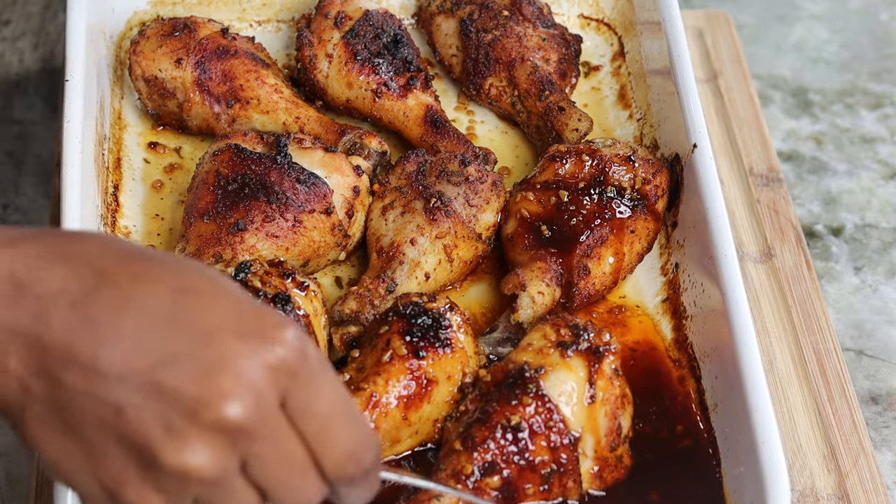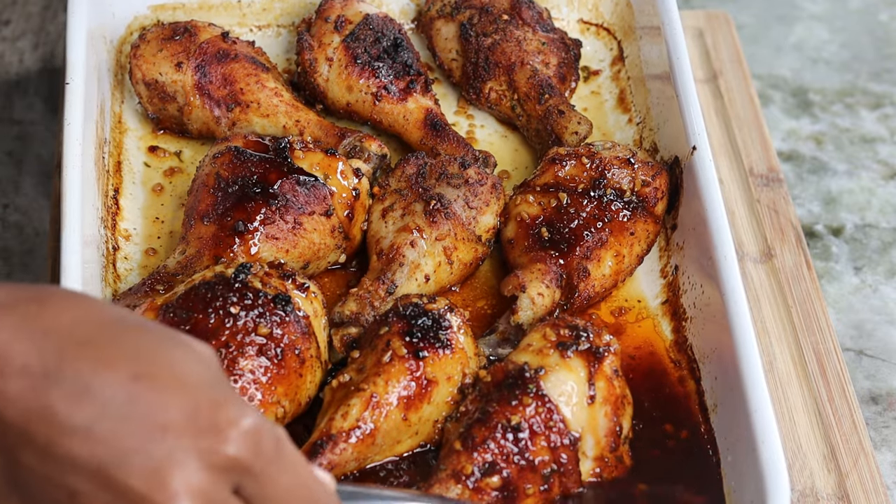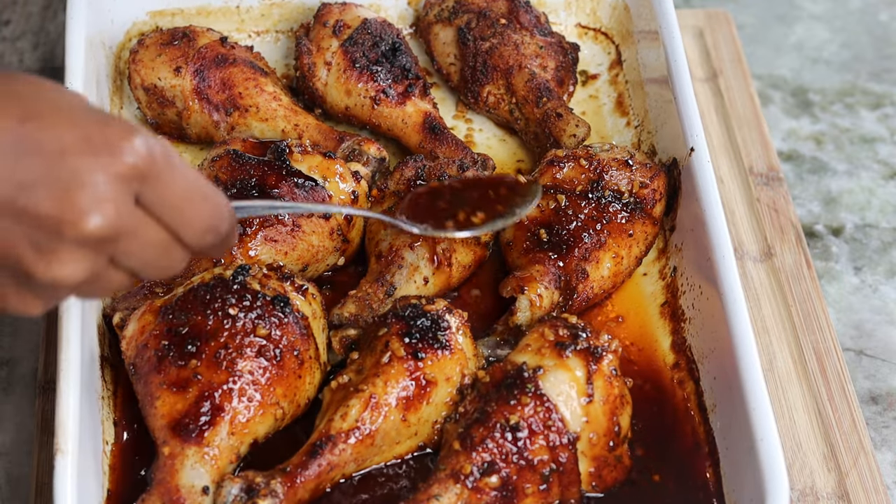And that is the result — the final result. Absolutely delicious.